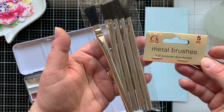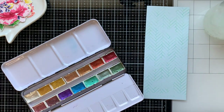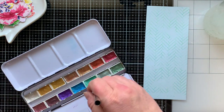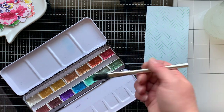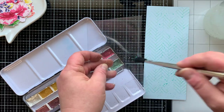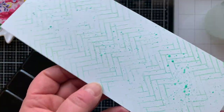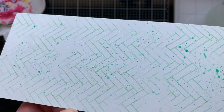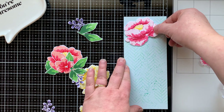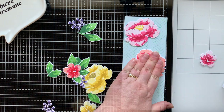I want to show you this scraggly paintbrush — it's a set of five I got at the Dollar Store. I thought these would be great for splattering. I sprayed my metallic watercolors, picked it up with the brush, and used the edge of a window sheet to splatter. This brush was amazing — so those of you looking for a scraggly paintbrush, head over to Dollar Tree and find this pack of five.